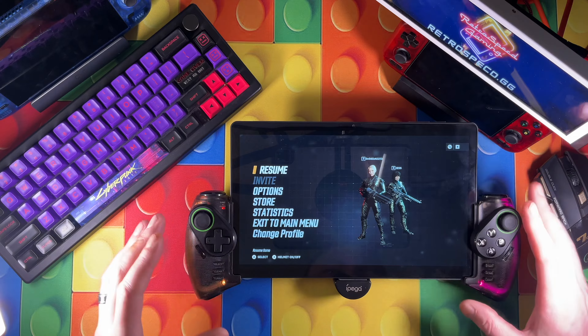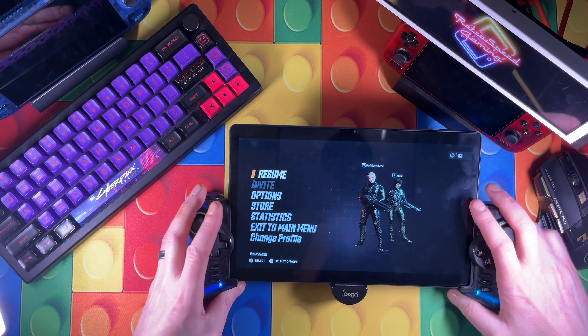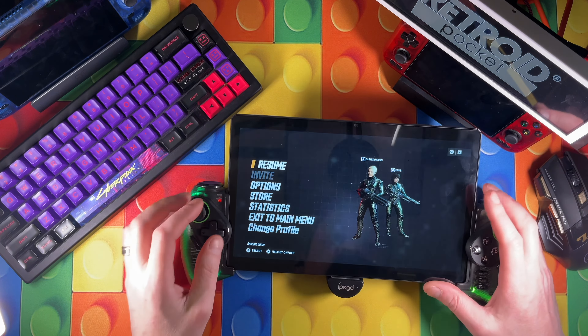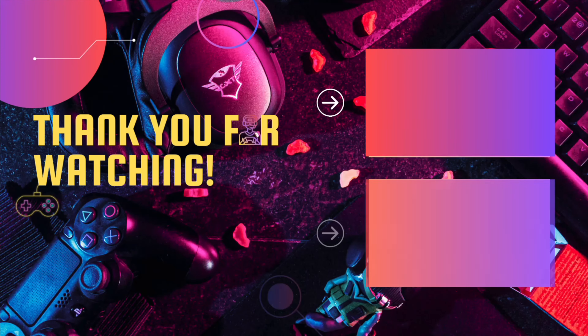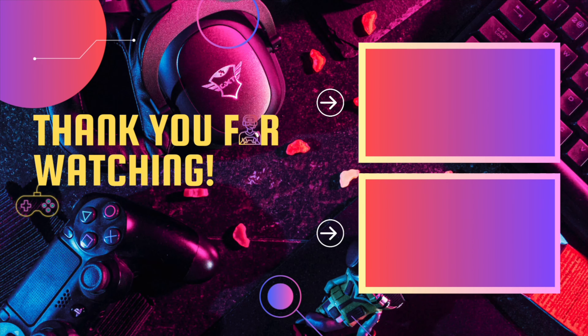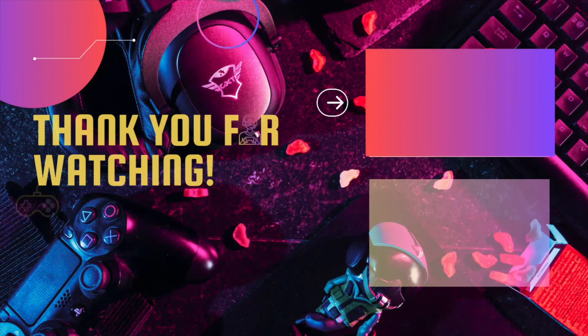I'll put links to both of them in the description so you can take a look. Don't forget to comment, rate, subscribe, and share this video with your friends - sharing helps grow the channel. Sorry about the delays - it's been about five days since my last video, but I've got a stack of stuff to get through. If you haven't subscribed already, come on and join the crew. Also check out one of these other videos on the side that YouTube thinks you'll like. Thanks for watching!